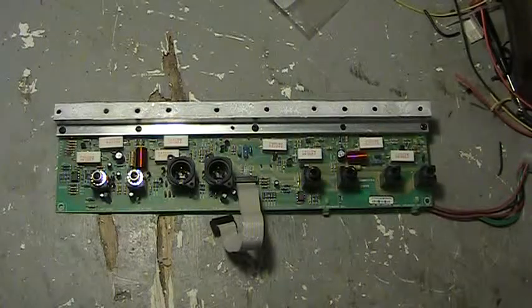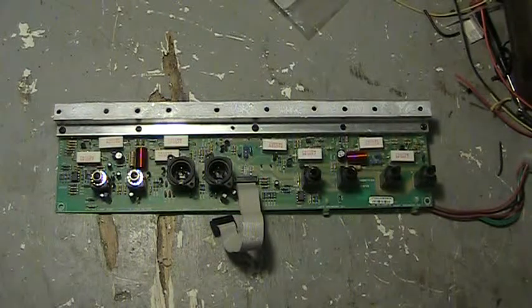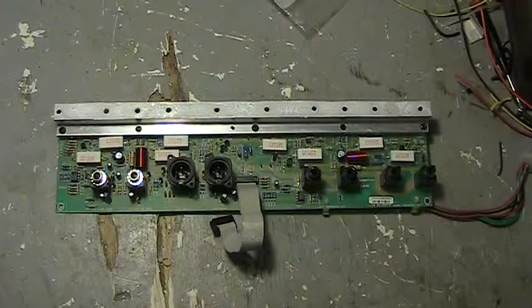Hi, Fred B. here, and this is the power supply board for a Johnson 250h Millennium guitar amplifier.